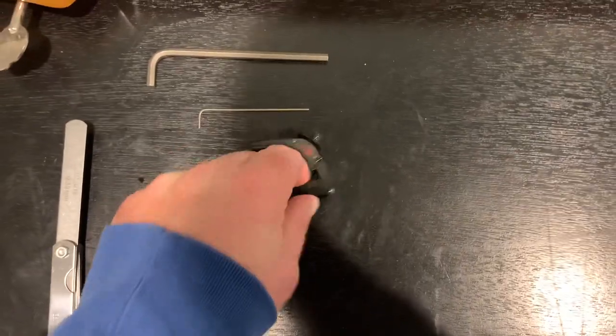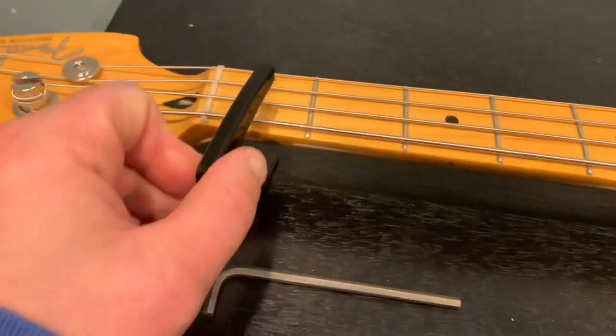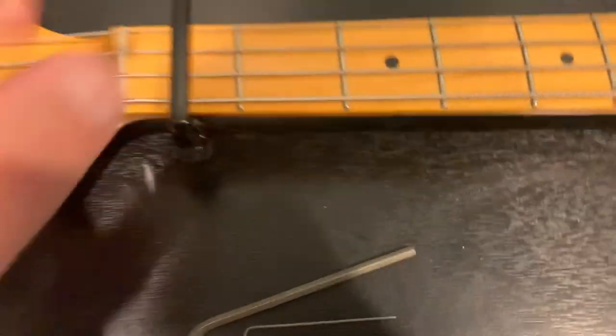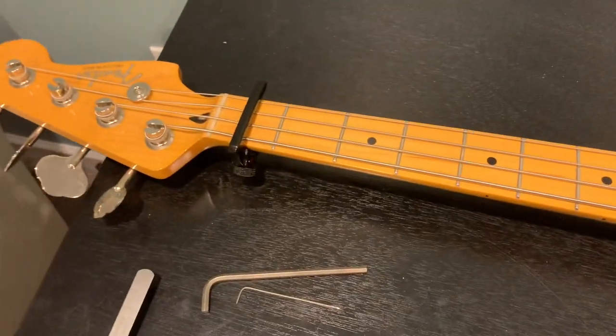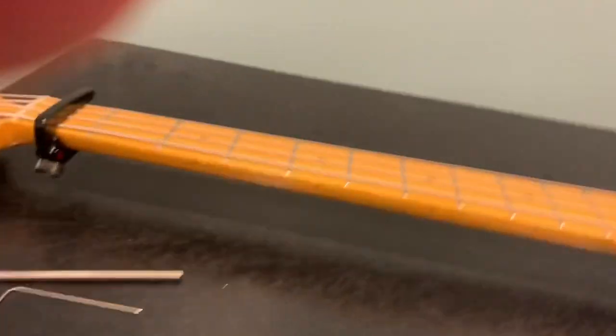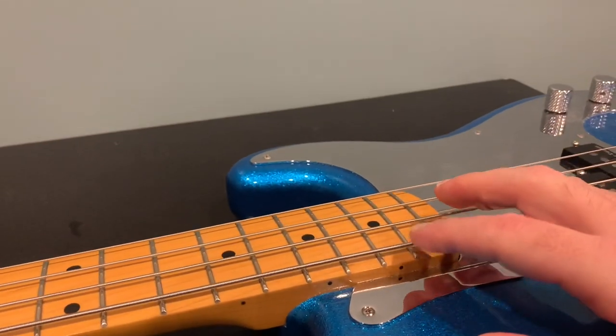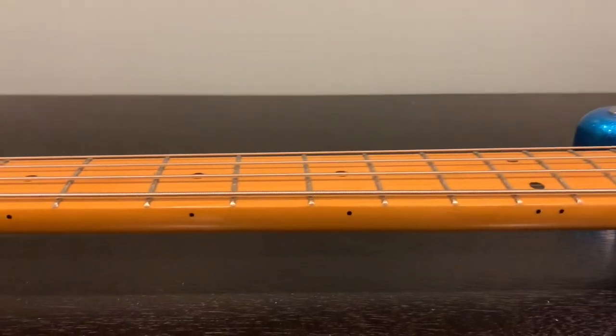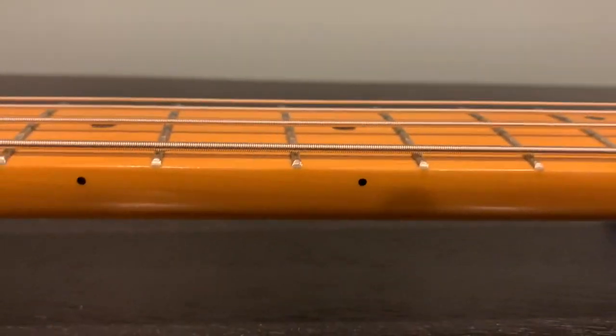To check the relief, I put the capo on the first fret. I'm just going to lock it down — give me a second. Okay, it's nice and adjusted on there, capo is down. Then I'm going to take my finger and put it down on the last fret.